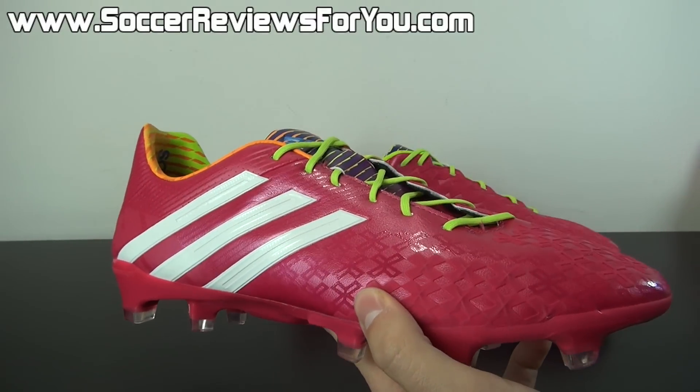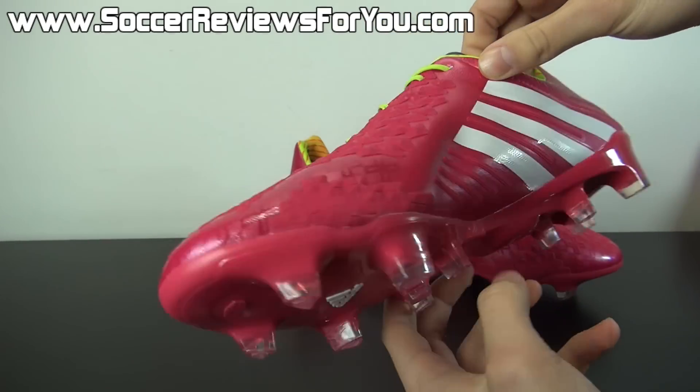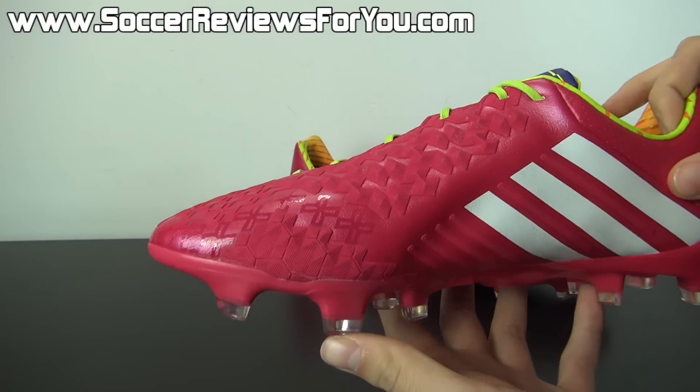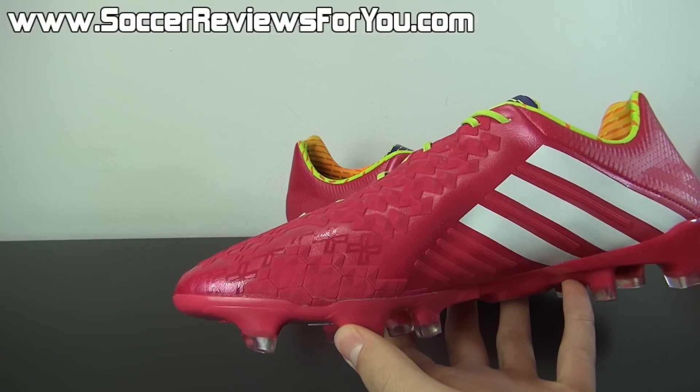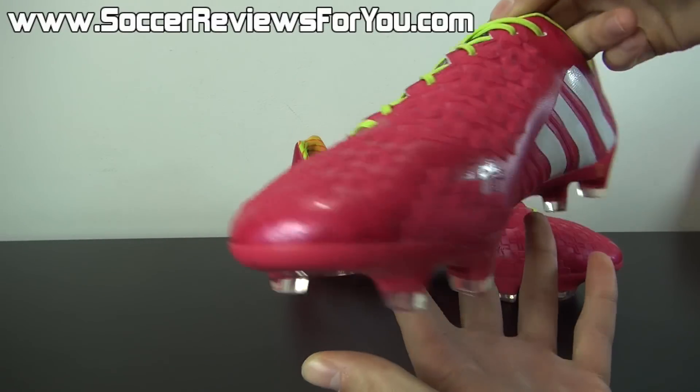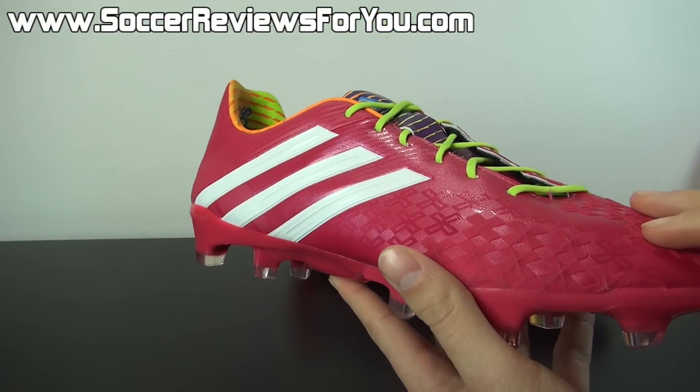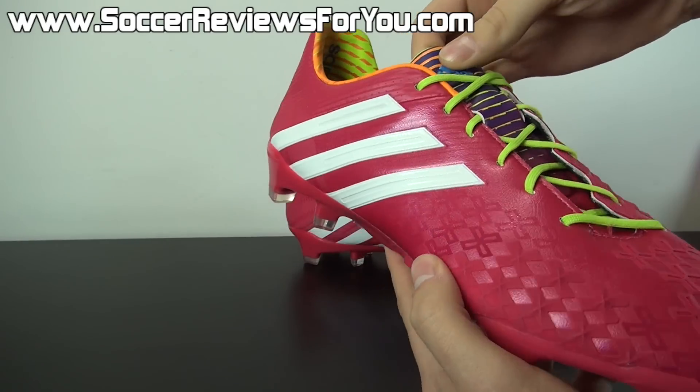So if you don't like having a lot of extra grip on the ball, I would stay away from this shoe altogether. But if grip is really your thing, you're going to love the feel of the LZ2. It's definitely a very unique shoe and there really isn't much else like it currently on the market. I'm not a huge fan of having a lot of grip on the ball, but I have to say I really do enjoy wearing the Predator LZ2.